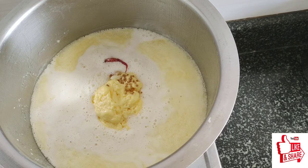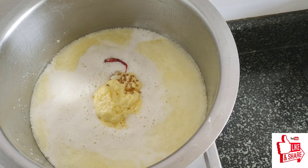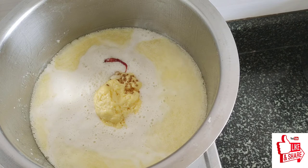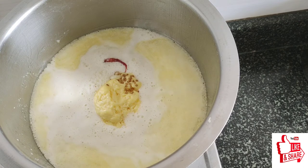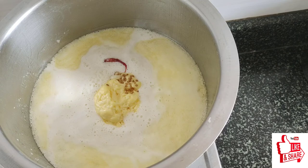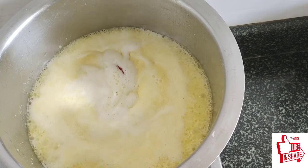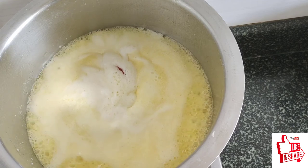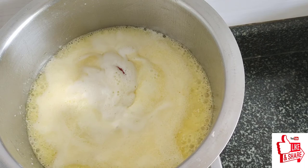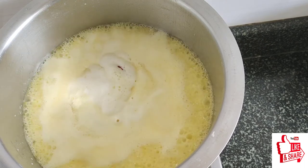I will add the flour to the flour. It's very simple to make the cake a long way. I will cook the cake a long time — I am just going to cook the cake.